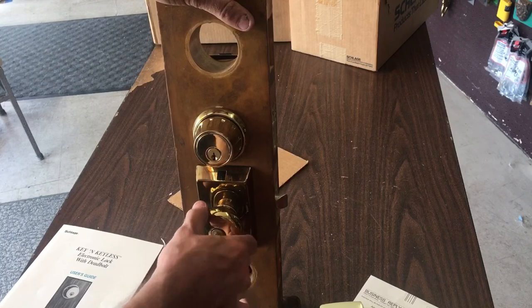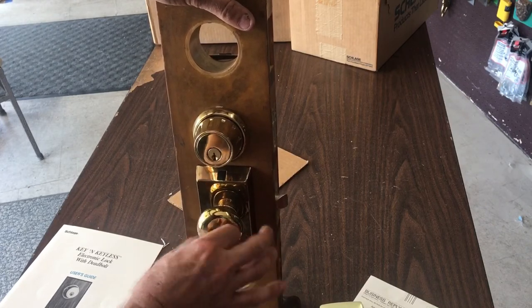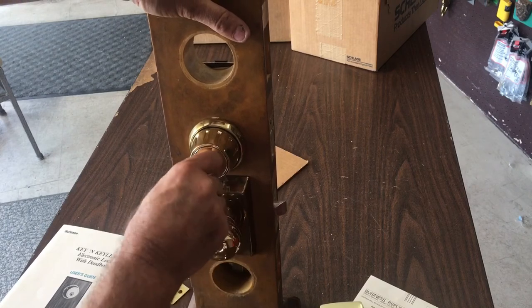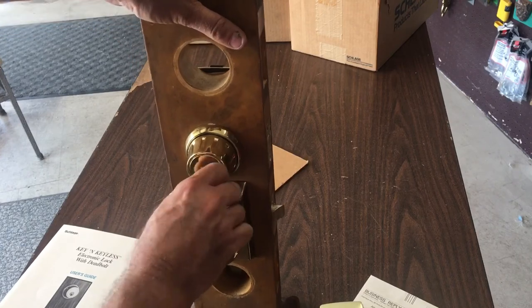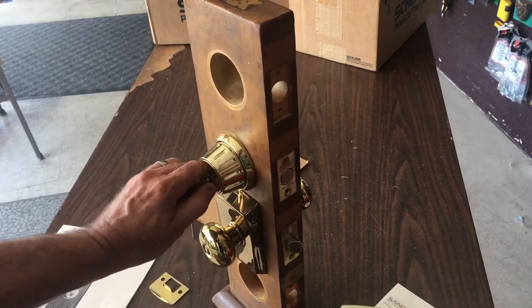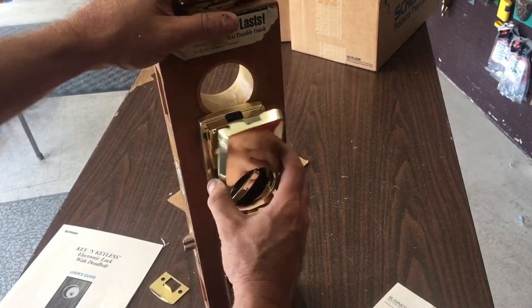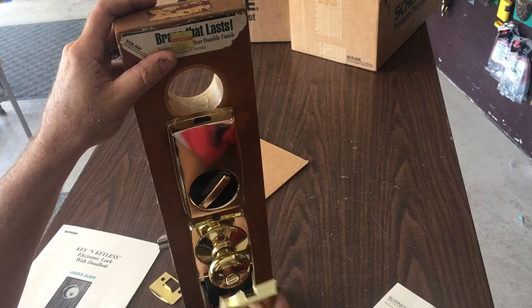It turns but it doesn't turn very far, so I can see how that might cause a problem — people turning in and breaking it. Locked, still turns — take the key out. It turns just enough for you to realize something's going on, and then mechanically the deadbolt should work as a regular deadbolt. So you can use this key — key or keyless. This is what we have so far. The battery cover is not hard to do so we will go ahead and cap it.